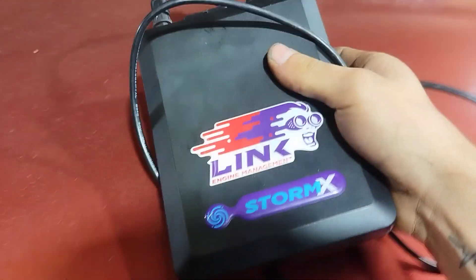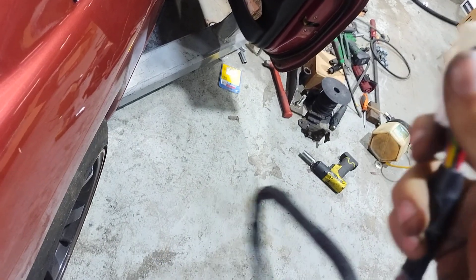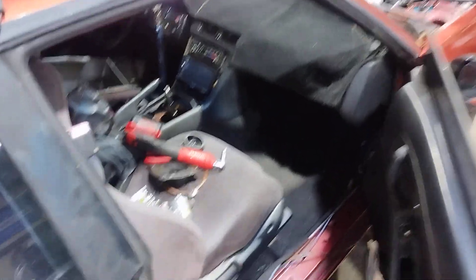To actually make it work with the S13 chassis — that's a Link Storm X. This giant plug goes into the harness, and then this white plug plugs into the chassis, which adapts it to the single-cam chassis. This is originally a single-cam car.